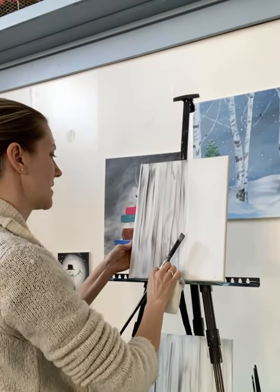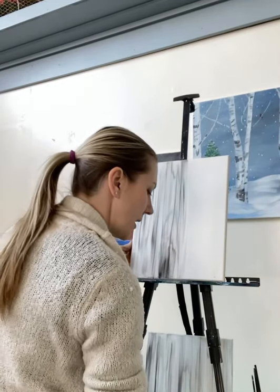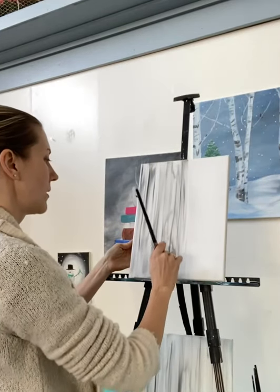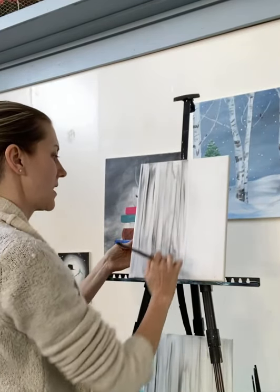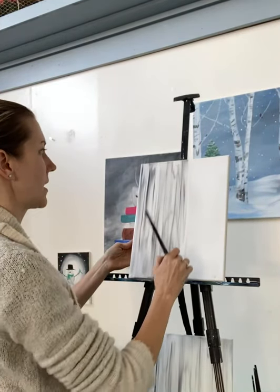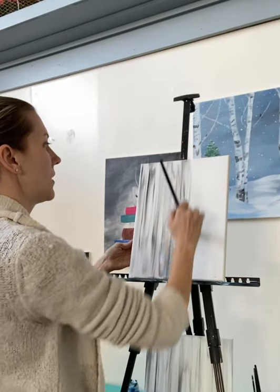I'm going to wipe that bit off — it's a little intense. If you get a spot you don't like, acrylic paint is very forgiving. Just wipe it off, add a little bit more white paint, and it's just going to settle that section right down. And we're ready to move on.